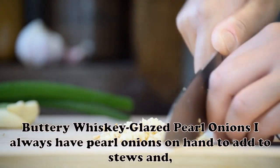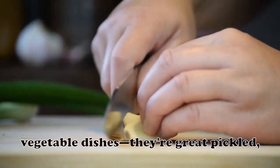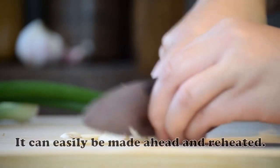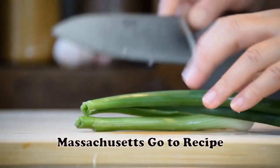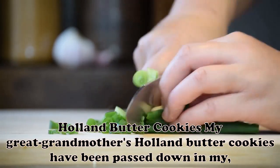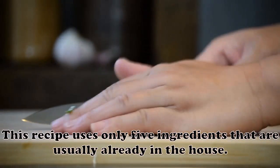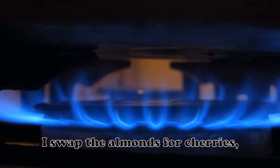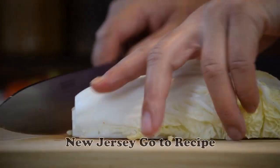Buttery Whiskey Glazed Pearl Onions: I always have pearl onions on hand to add to stews and vegetable dishes — they're great pickled, too. Every Thanksgiving I make this glazed onion dish; it can easily be made ahead and reheated. — Ann Sheehy, Lawrence, Massachusetts. Holland Butter Cookies: My great-grandmother's Holland Butter Cookies have been passed down in my family from generation to generation. This recipe uses only five ingredients usually already in the house. For different holidays, I swap the almonds for cherries, walnuts or ginger. — Tinica de Rosa, Blairstown, New Jersey.